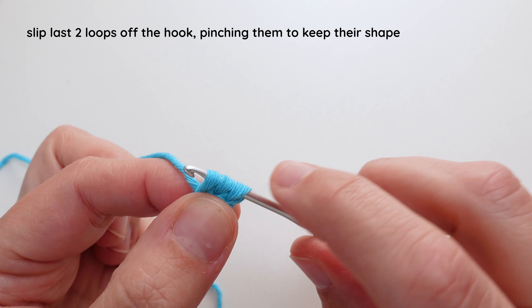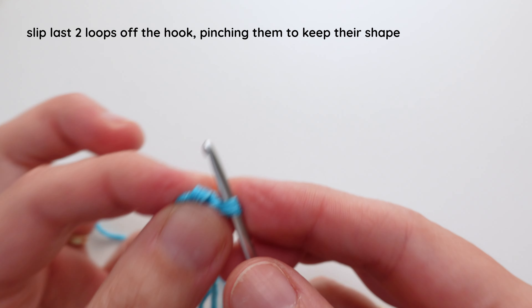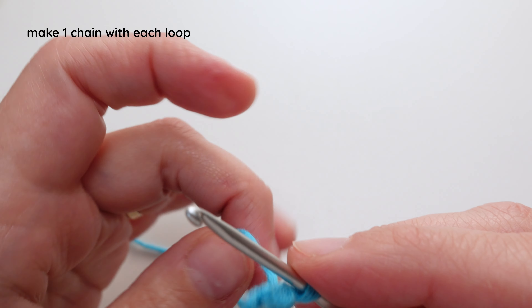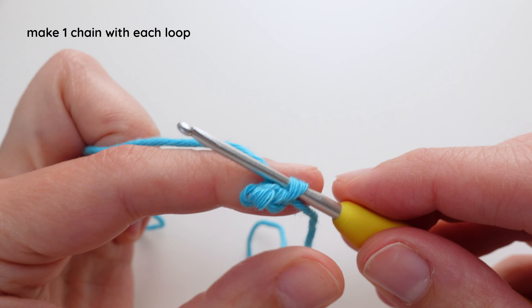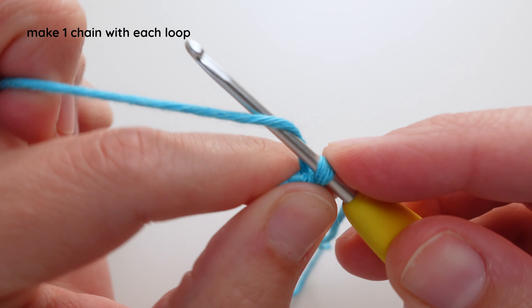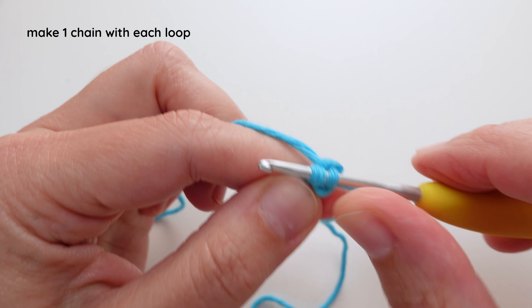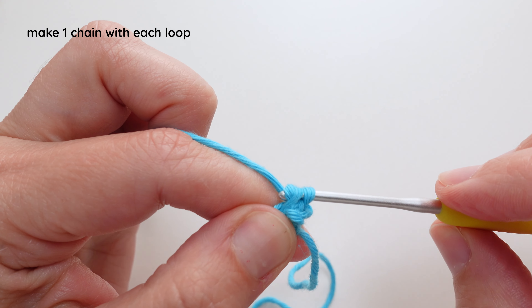So this is the tricky part. You need to slip the last two loops off of your hook and kind of pinch them so that they don't come unraveled. Then with your yarn you're going to make a chain with the one loop on your hook. I've pinched the last two, and I have my yarn back here and I'm kind of folding it to bring it around and make it tight. So I've chained one. Now I'm going to collect the second loop, put it back on my hook — I'm still pinching the third one — yarn over and bring it through the loop.